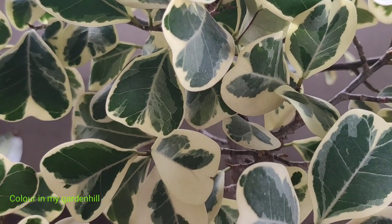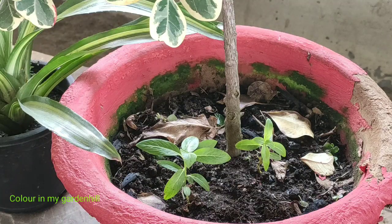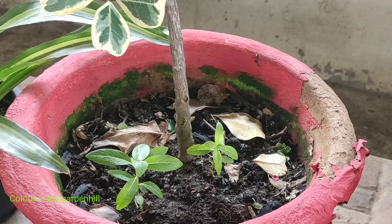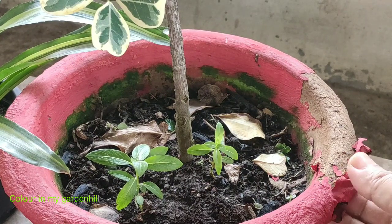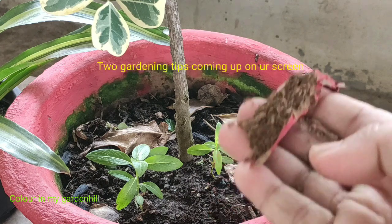The soil should be porous, and the sunlight requirement and watering of the plant must be considered. Sometimes root rot happens in some plants, and you have to know which plants are prone to root rot occurring very frequently.